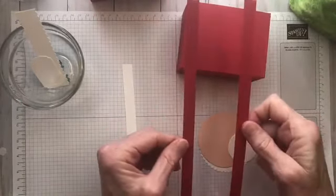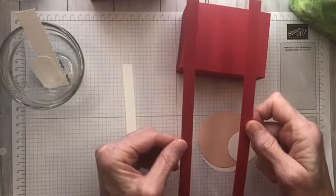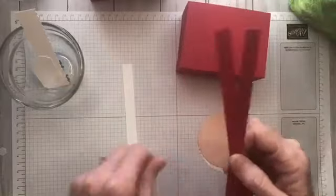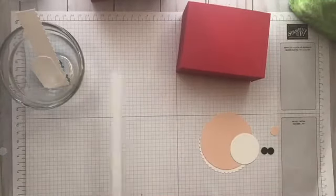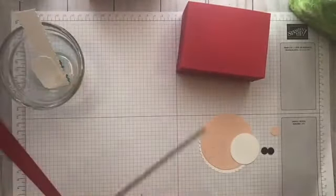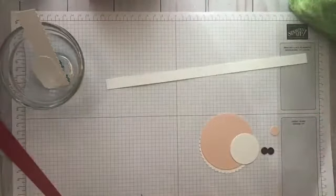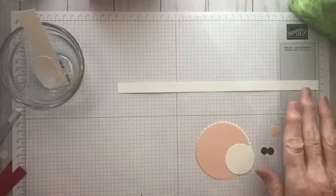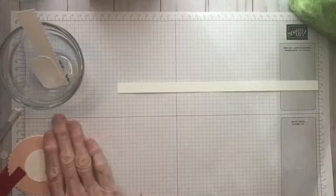These are the handles for your bag — they're cut at one-half inch by 11 inches. And then I have one Whisper White cut at one-half by 11 inches, and that's going to go around the back part of your box. That's the piece we're going to be starting with first.